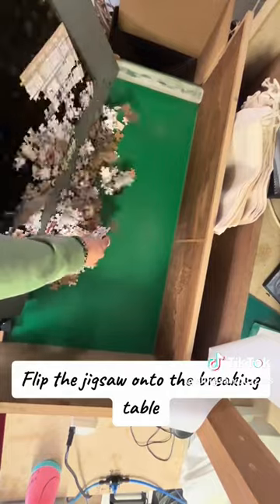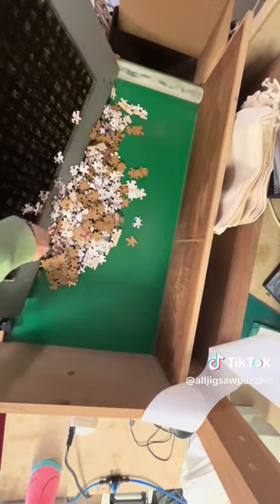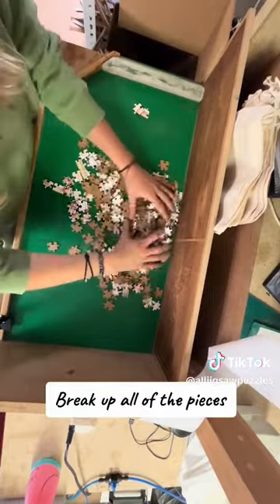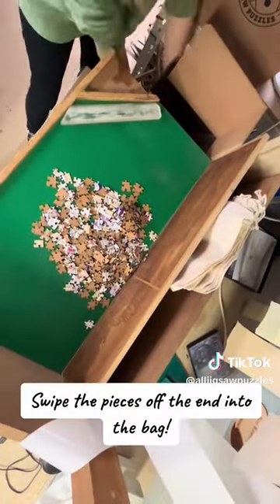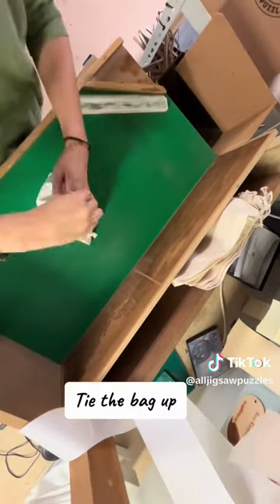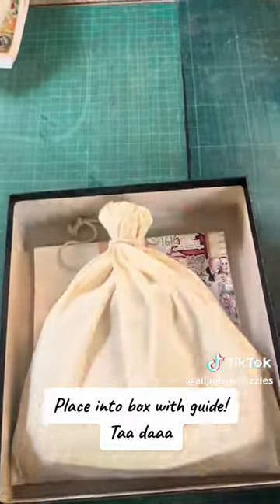Flip the jigsaw onto the breaking table and break up all of the pieces. Swipe the pieces off the end into the bag, tie the bag up, and place into the box with the guide.